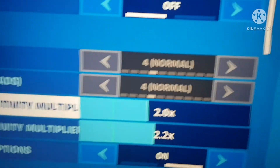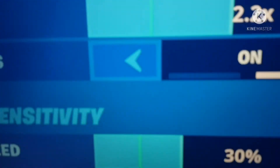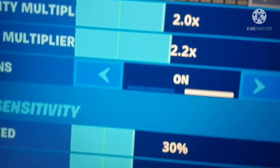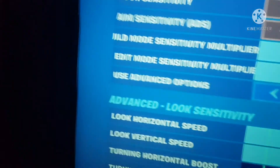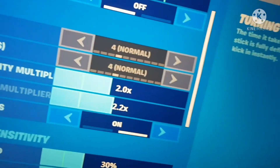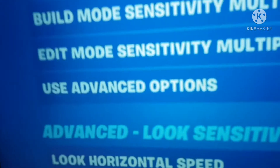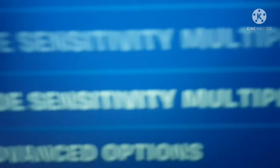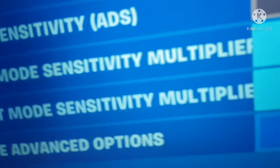When it's at 30 percent — on 30 — it literally gives you some headshots. I did try it on a training code, it's only for shotguns, and I got a few headshots. Keep horizontal speed at 30 and lower vertical speed to 30.